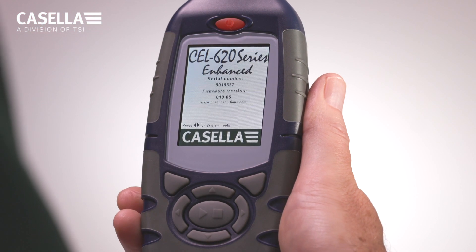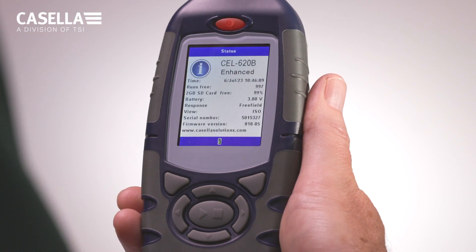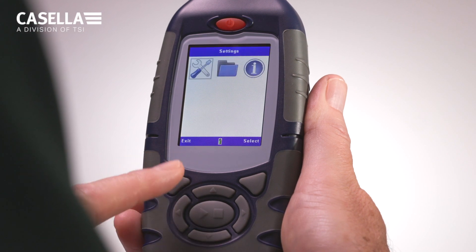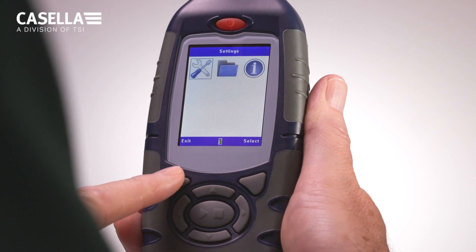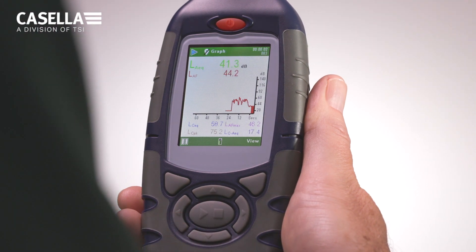The 620 Enhanced is extremely easy to use. Its switch-on-and-go functionality with color-coded displays enables the user to set up measurements, review data and information in real-time, and navigate through the extensive functionality with ease, always knowing where you are within the menu structure. The 620 Enhanced has pre-configured setups for occupational noise measurements.